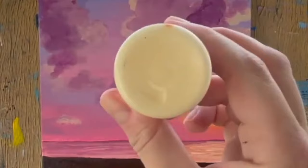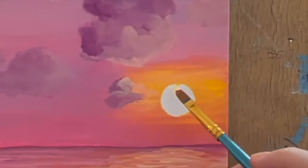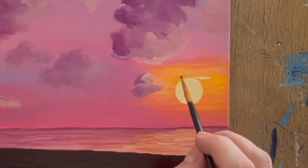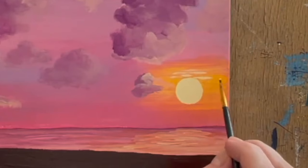Gather a small brush of any size and very light yellow paint. Carefully add this color to the circle until it's filled in. Once that's done, grab a detailer brush or the smallest brush to add a few little hits of bright color around the sun using short horizontal brush strokes, as seen here.